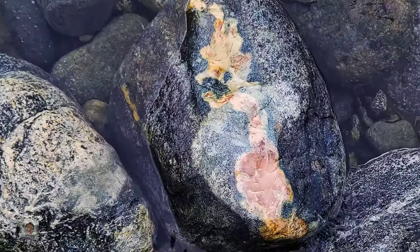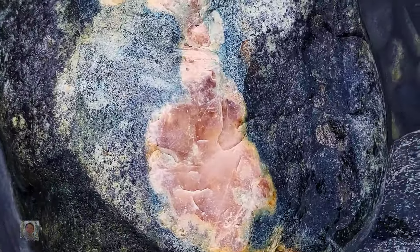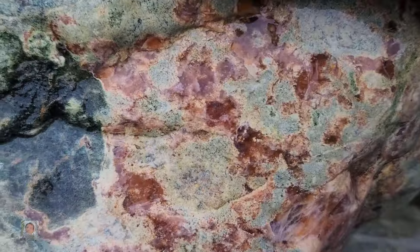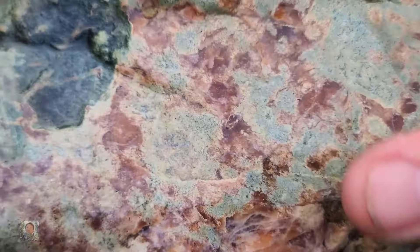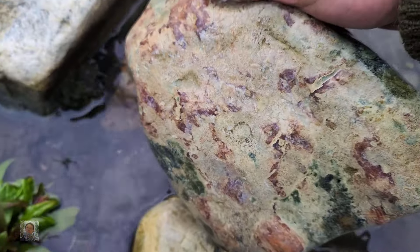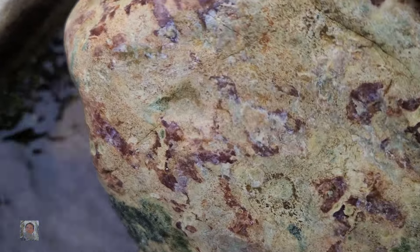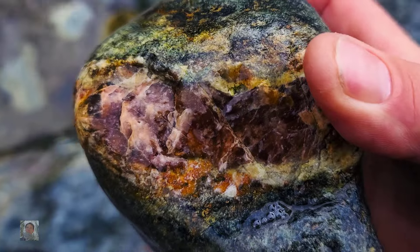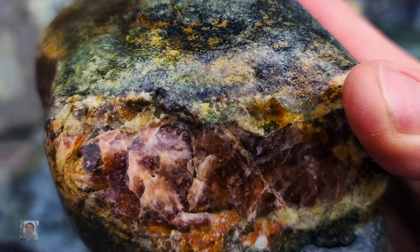That's some pink — yeah, look at that one. This one looks like it's got some nice pink in it. Looks good. Yeah, look at that, it's a good color, it's pretty deep.